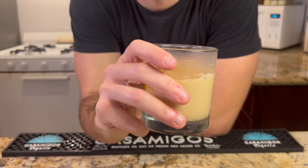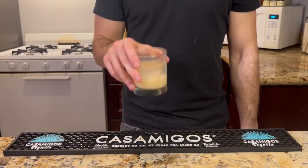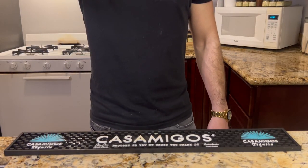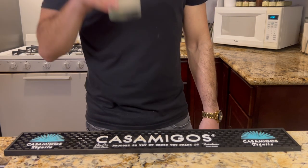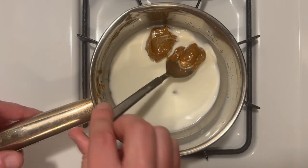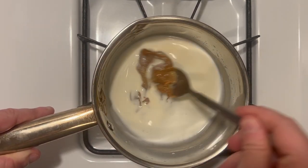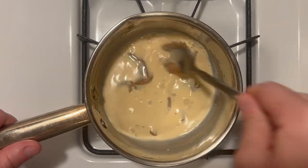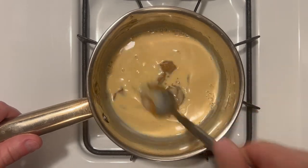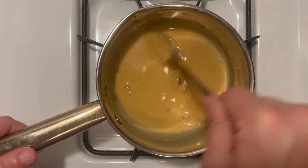Feel free to use brandy as originally intended for a more traditional feel, but let's get into some of our other variations that may just change your mind. First up will be our dulce de leche milk punch. For those of you who haven't had the pleasure, dulce de leche is just condensed milk that's been heated low and slow until the sugars caramelize. Similar to the turbinado sugar we've used, this gives it a deeply rich, toasted, molasses-like flavor.